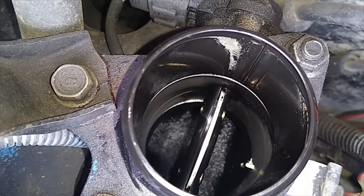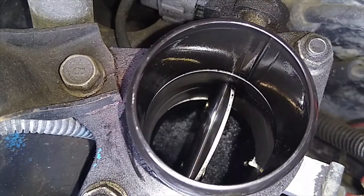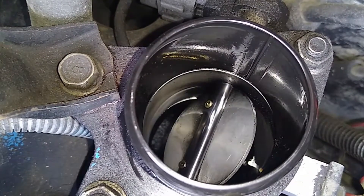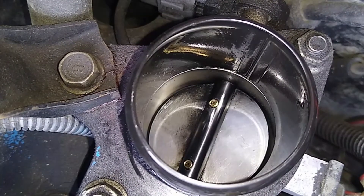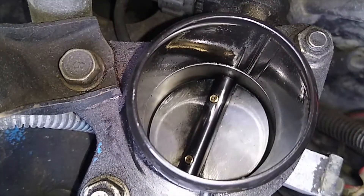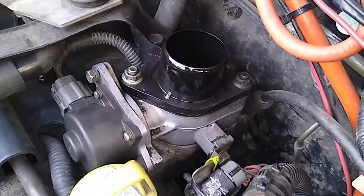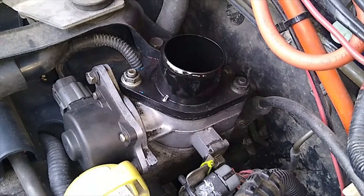In my next video I'm going to pull this off, take the screws out of it, and remove the plate — those two screws there, the little brass pluggers. I'll take those out, remove the plate, and see how she drives. All right, that's it, that's what I wanted to show you. Thanks for watching. See ya.